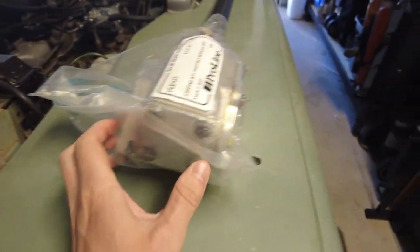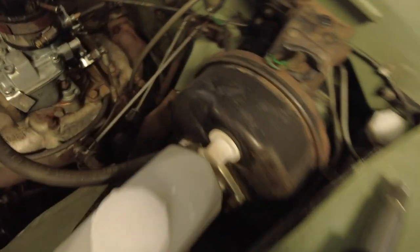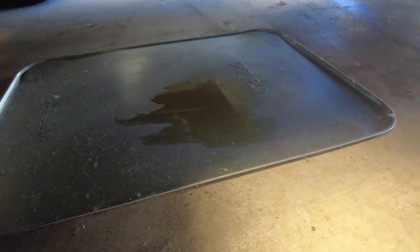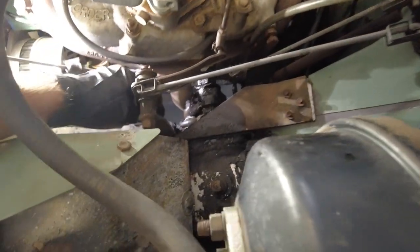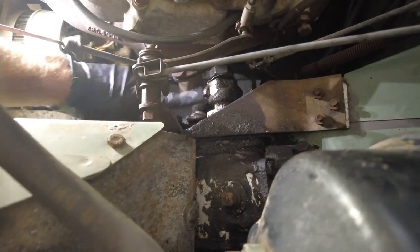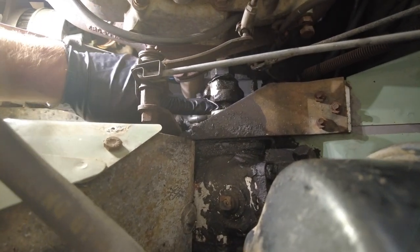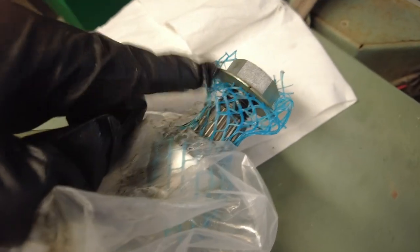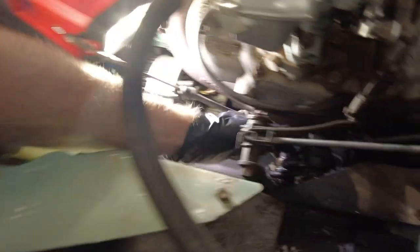The new steering box is a piece of art. The old one just for some reason gave up and all of a sudden started spewing out a bunch of oil, as you can see right here. The hardest part of this steering box is taking this nut off and then popping off the steering coupling right here.